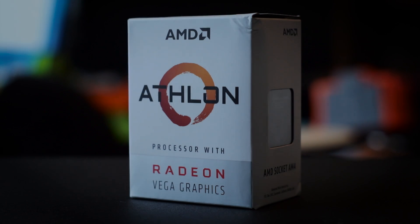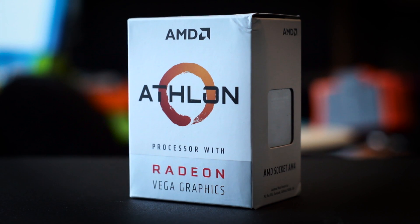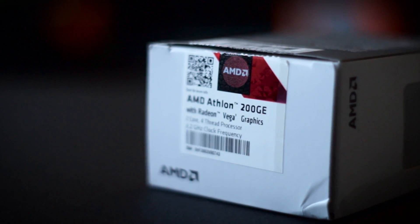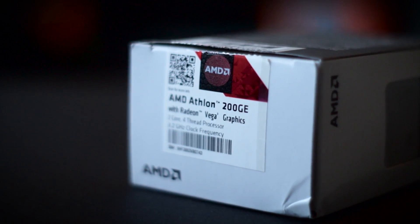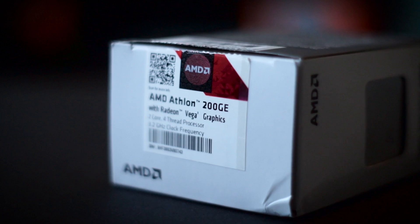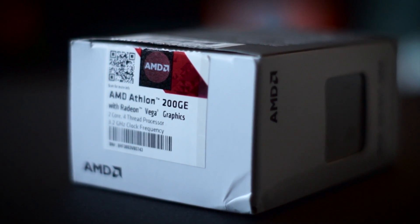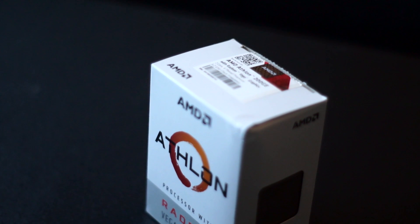There isn't a whole lot that hasn't been said about AMD's entry-level Athlon 200GE. For $55, you get yourself a 3.2GHz 2-core, 4-threaded, Zen-based CPU, along with entry-level Vega 3 graphics. All in all, it's quite the performer for the cost.